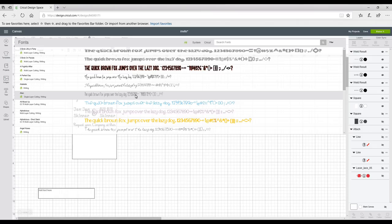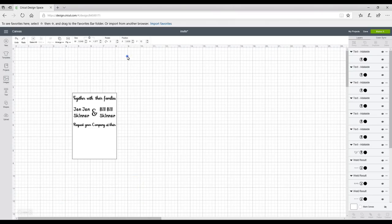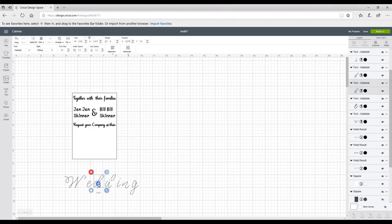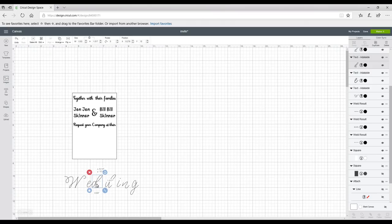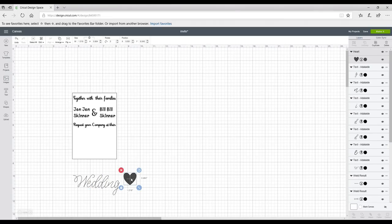I've used the font Adelaide. I'll go to Advanced, ungroup to letters, and this allows me to overlap each letter so it has that really lovely cursive look. I've also got a heart here, and I'll click on it and turn it from a cut to a write — you'll then see it becomes an outline and I can add it onto the end of my text.